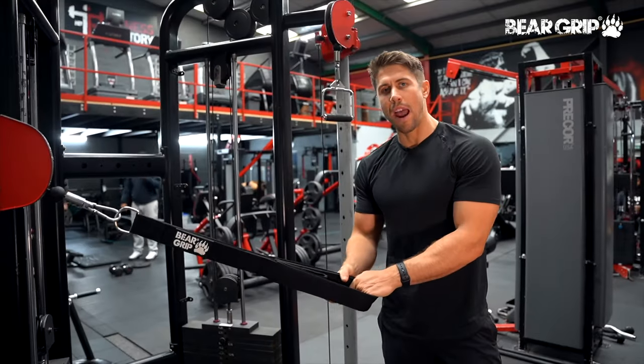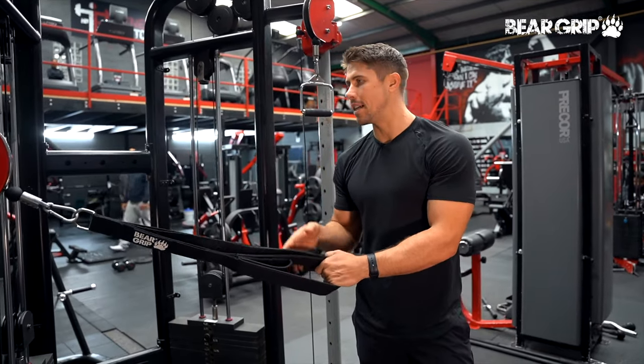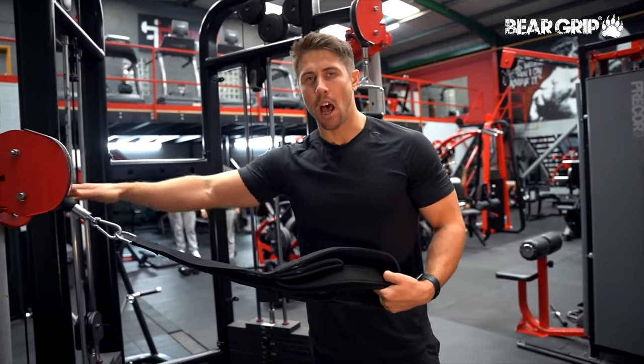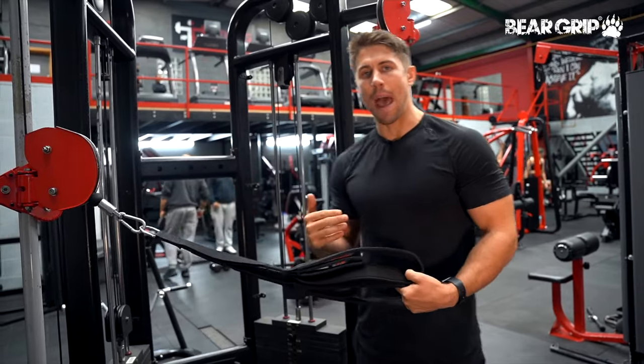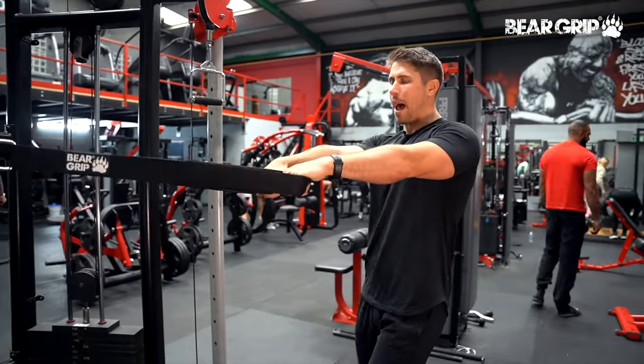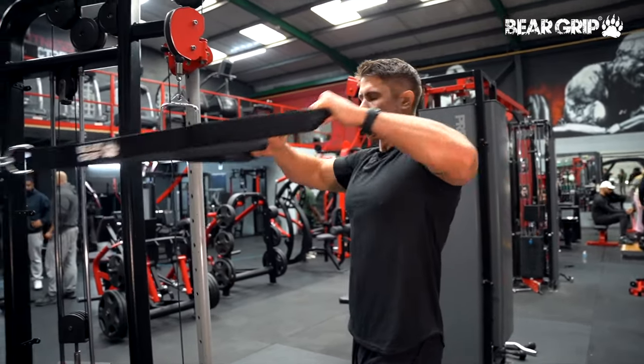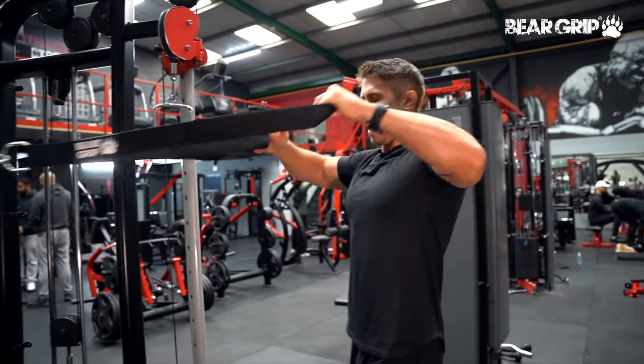Face pulls — this is a really great exercise for targeting your rear delts and your shoulder external rotators. I've got the cable set to about chest height, but you can adjust that cable height depending on the way you want your scapula to be moving in these. I'm going to take a step back and all I'm going to be thinking about is elbows out, thumbs towards my ears, and spreading that rope attachment out as I pull back.